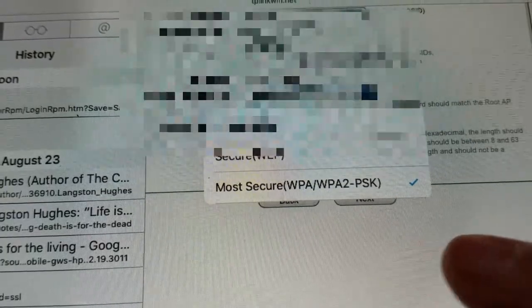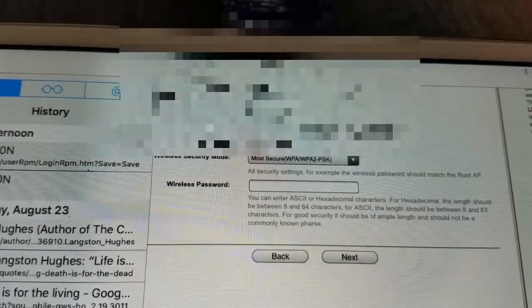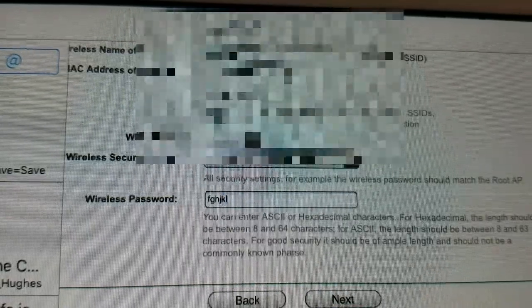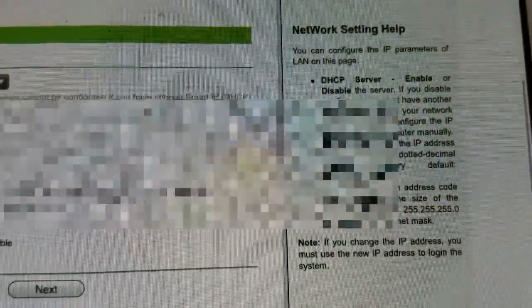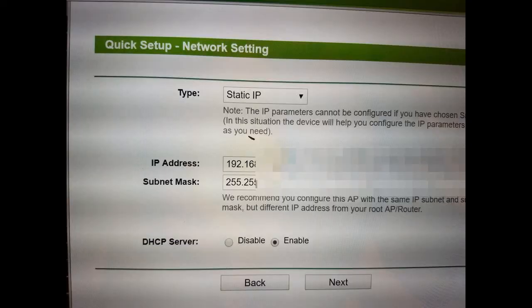I'm always going to leave the security on WPA or WPA2, because the whole point of having this device is to make my connections secure when I travel. I entered my password and clicked Next. I wasn't sure about one screen and went all the way through without changing those settings — it did not configure correctly, so I need to go back and correct my mistake.